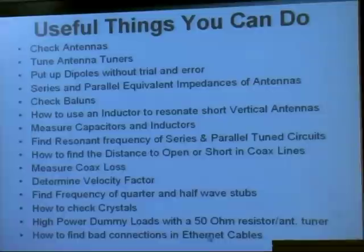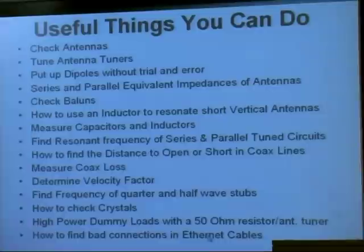Ethernet cables — the cables that plug into your computer — sometimes have bad connections. I'm going to tell you how you can find out which one of them is bad.